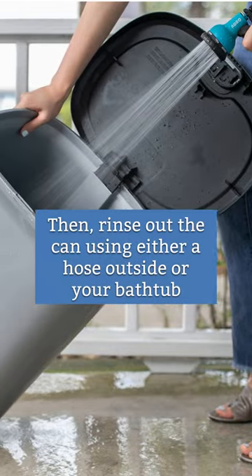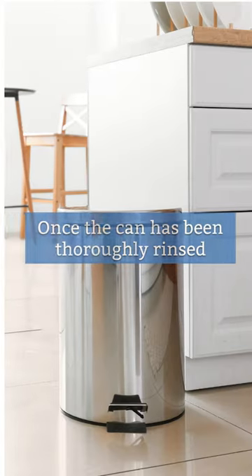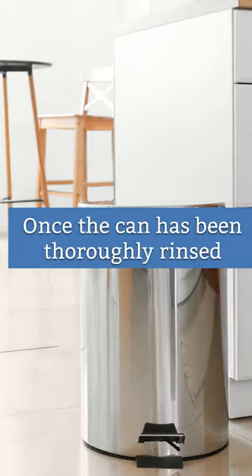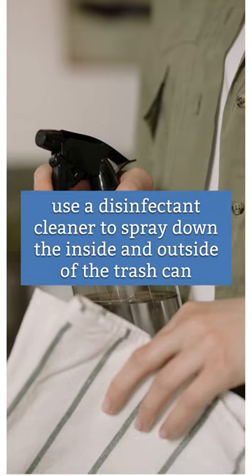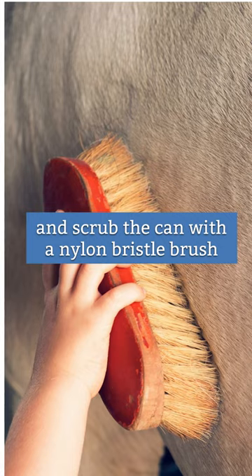Then, rinse out the can using either a hose outside or your bathtub. Once the can has been thoroughly rinsed, use a disinfectant cleaner to spray down the inside and outside of the trash can and scrub the can with a nylon bristle brush.